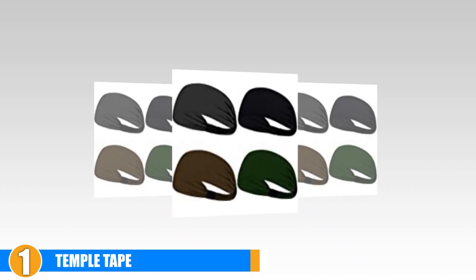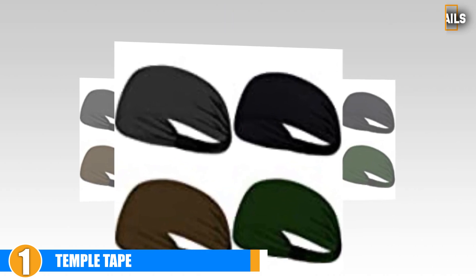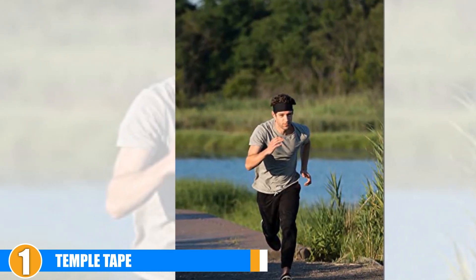Temple Tape can keep up with the intensity of your run as it will fit perfectly on your forehead and stay there. It provides maximum comfort as the ribbed back gives it maximum grip. With its no-slip technology, the headband will stay on without becoming too tight, keeping you comfortable during any physical activity. Chances are you will not remember you are wearing a headband until you're finished.